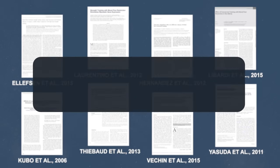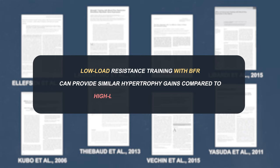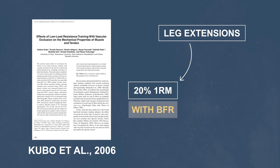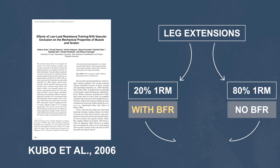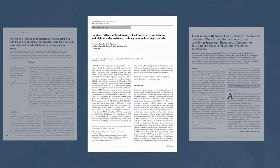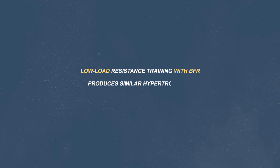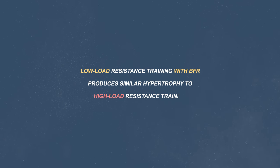Multiple papers have shown that low load resistance training with BFR can provide similar increases in muscle hypertrophy compared with high load resistance training without BFR. In the study of Kubo and colleagues in 2006, authors compared leg extension training with either 20% or 80% of 1 rep max. Participants trained 3 times per week for 12 weeks and authors reported similar increases in muscle growth between groups.